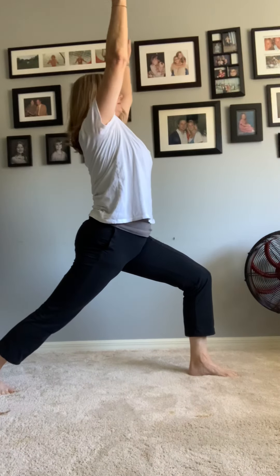Back leg is nice and straight, and this leg is bent but not over your knee, and you're up. Now I want you to turn and face me — very good! This is warrior two. Take this hand that's over your knee, flip it up, come back and do reverse warrior.